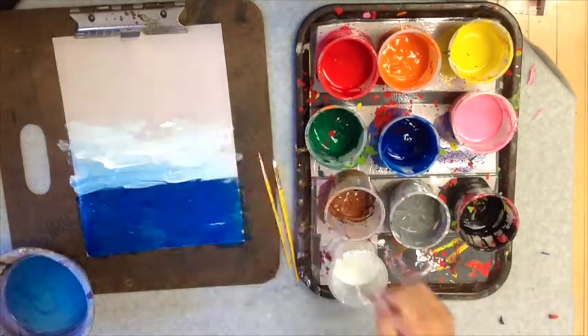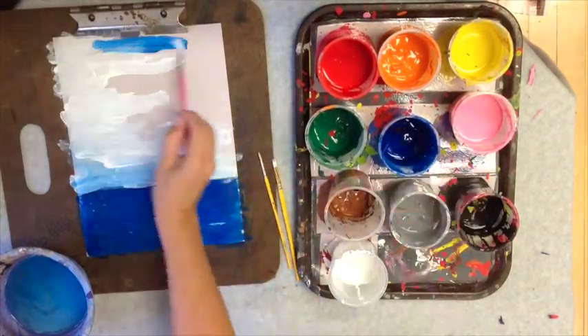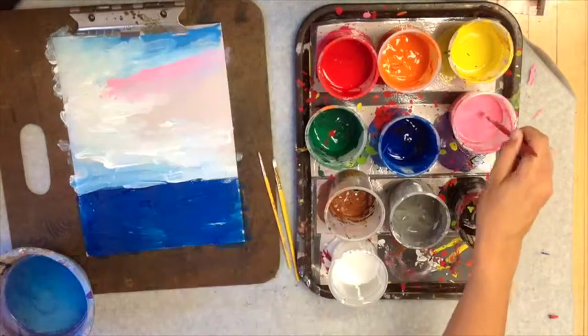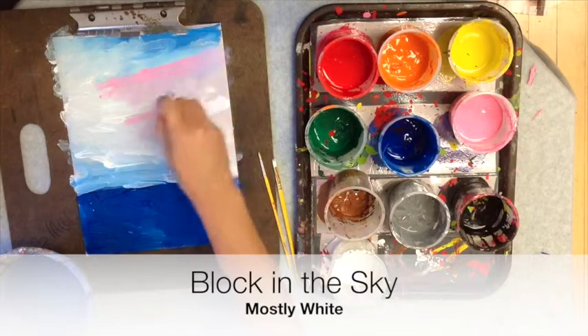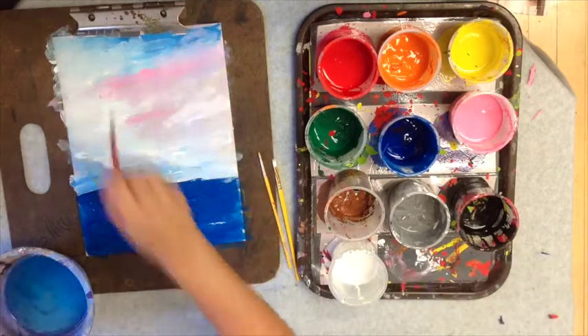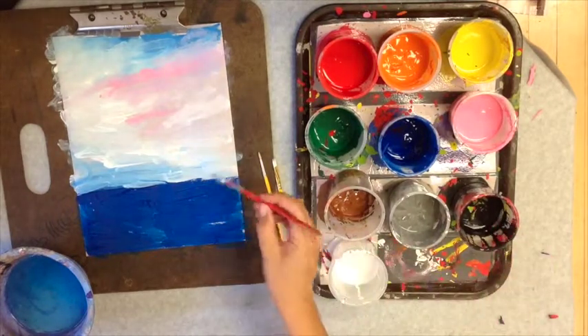Now I'm blocking in the sky. I'm mostly using white, and there was a little bit of blue on my brush still from the water, but I don't want to use too much blue because I want a light sky blue. I threw in a little pink — not too much, just for interest's sake. We've got a nice, even, romantic sky.